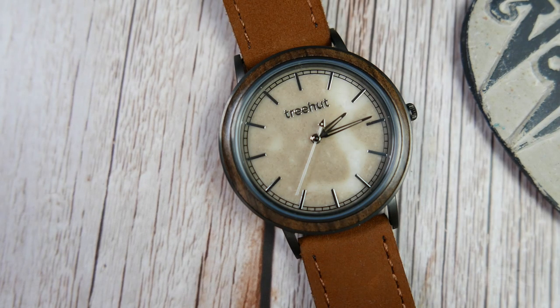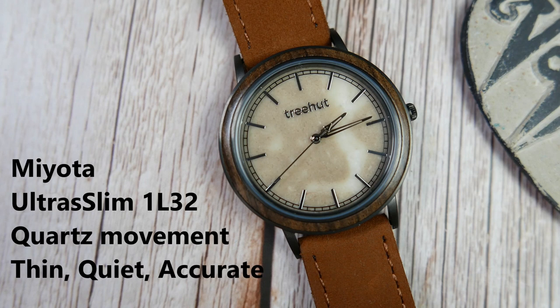The movement powering the Trehat Bay Collection is a Japanese Miyota ultra-slim 1L32 — a simple three-hander quartz movement with an overall height of under 4 millimeters, allowing this watch to be as thin as it is. It is very quiet, and being a quartz movement you can expect it to be very accurate as well.